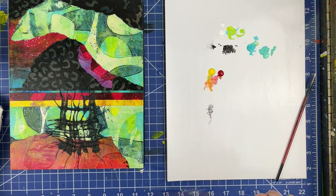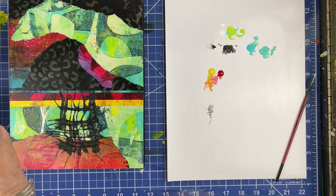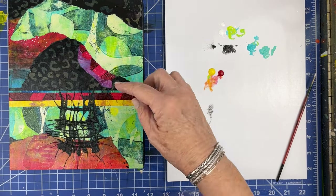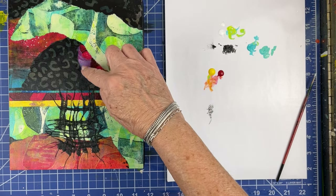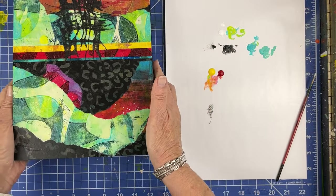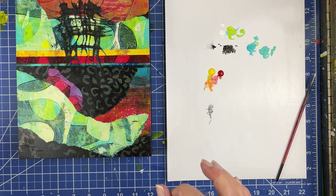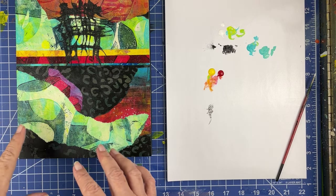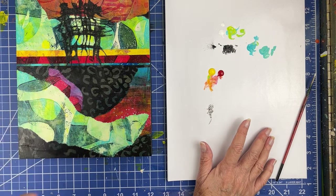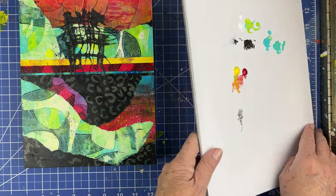That pretty much does it. I like this lacing that's going on, so I'm leaving that. I am loving this area right here. Now that I see it upside down, it's just beautiful the way these two papers blended together — those two colors are just gorgeous. And I love how we just have that one different tiny little bit of this purple color. It's not anywhere else, but yet it's just enough. I'm very happy with this. I'm going to go find my satin varnish now.